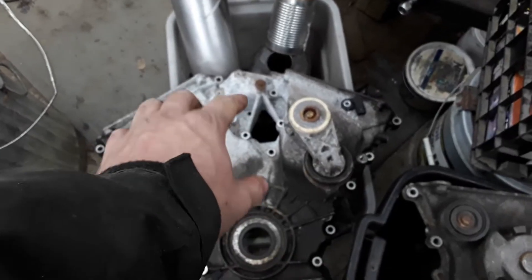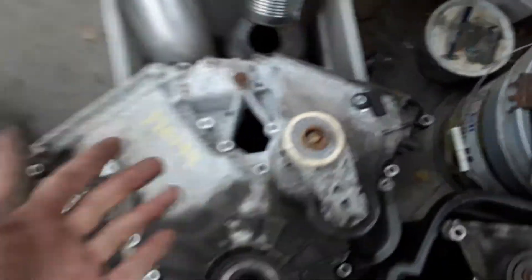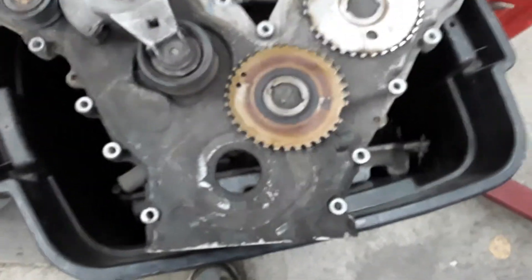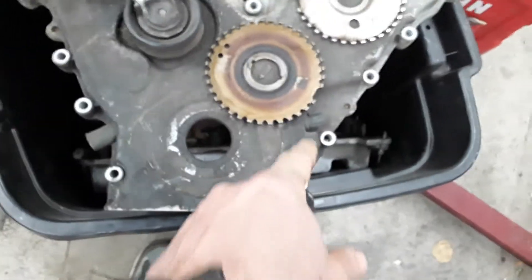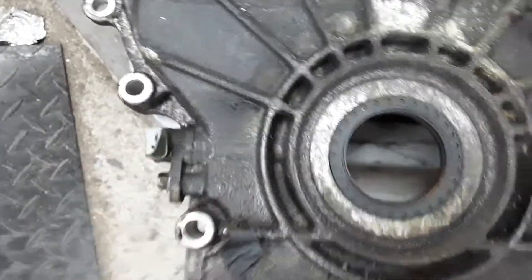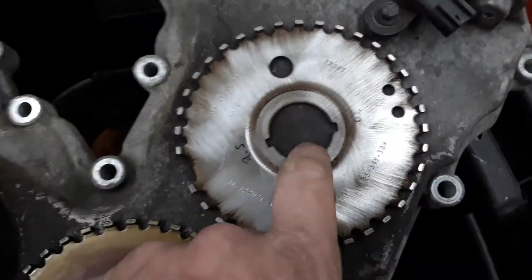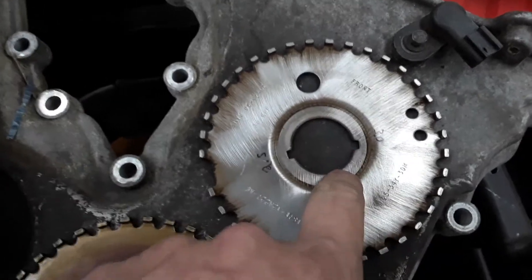The crankshaft position sensor is in the same spot on all the 2.5s — it's on the right side. On the 3-liters, it's always on the left. That's very apparent when you look at the timing plates. Every single one for the 2.5 and the 3-liter is exactly the same — you'll see them on both motors, and they will always have two key slots.